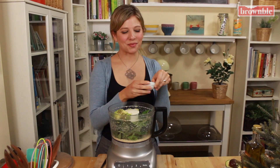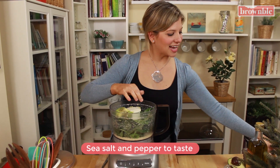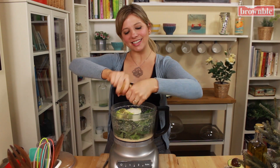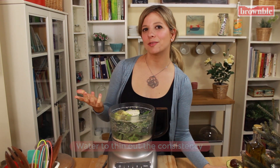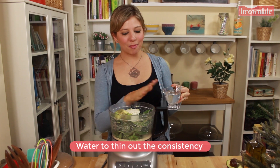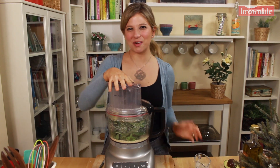And of course we need to season. We need some sea salt and pepper. Just add some. And after we've blended, we're going to taste and adjust. Our last ingredient, just to help this run, is to add a little bit of water. Keep some water nearby and just add it slowly and we'll see how much we need. Just want to get it nice and creamy.